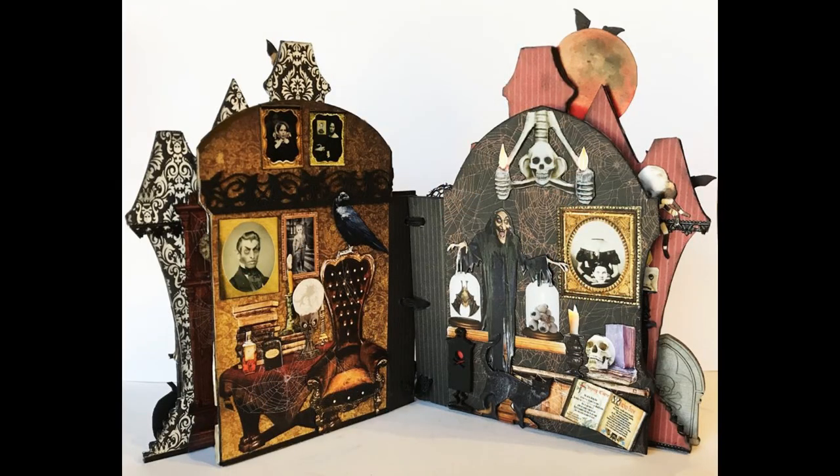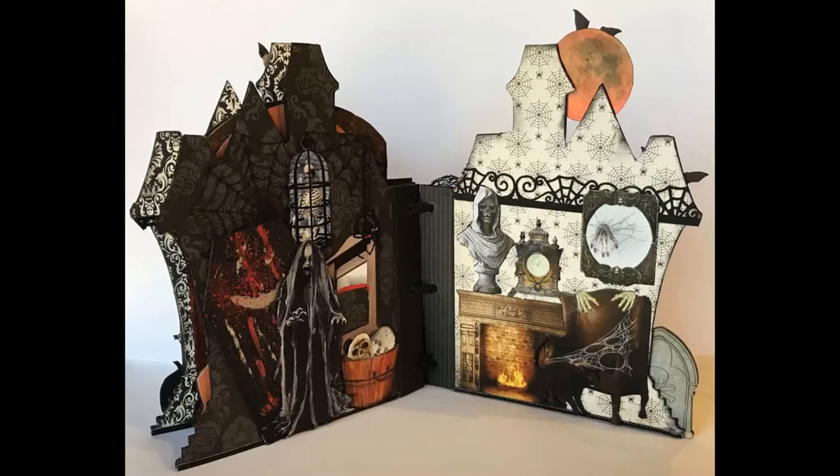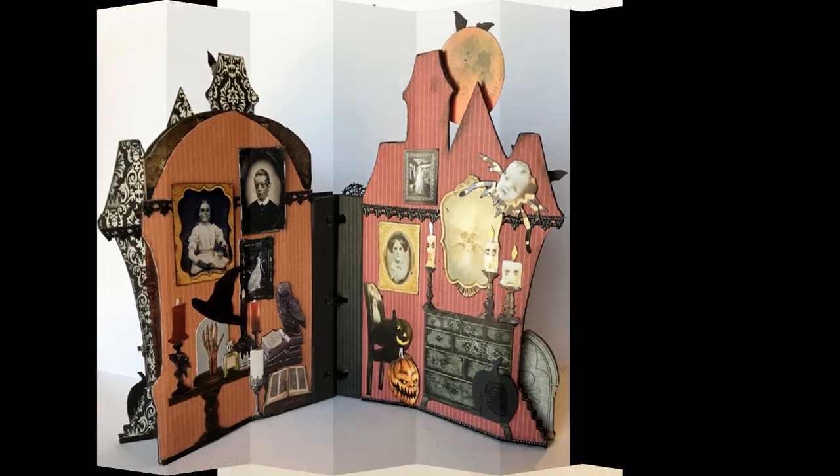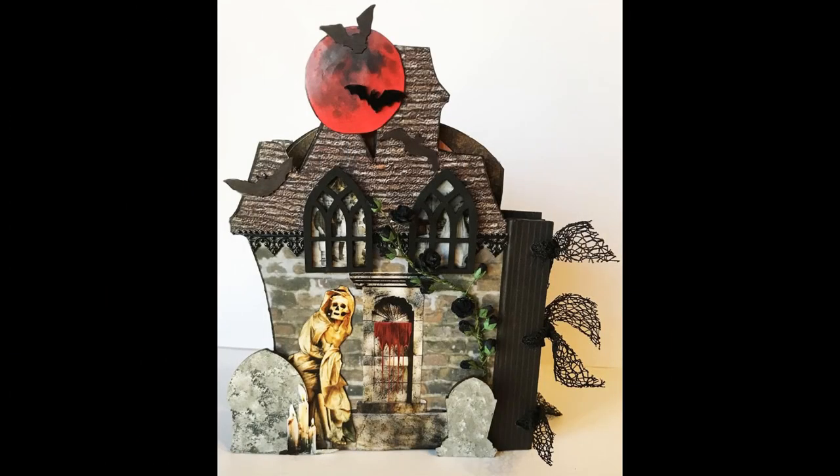Just in time for Halloween, I have a spooky book project for you titled House of Horrors. I've packed it with all kinds of creepiness using my new image sets and other embellishments. It's an easy-to-construct book — let's get started and I'll show you how I did it.